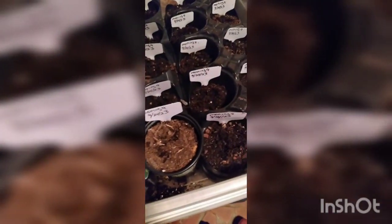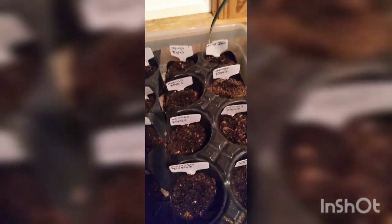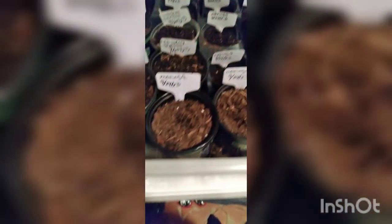My mom is doing a moringa tree farm and she has a whole lot of moringa. The bags labeled 'moringa' are what she's going to be putting in her tiny little moringa farm. She also has some already growing on the ground — can't wait.